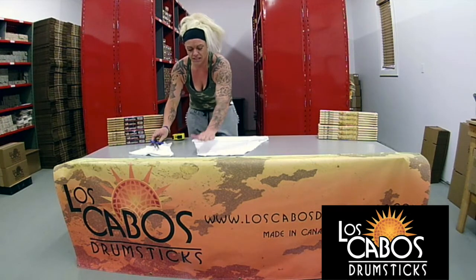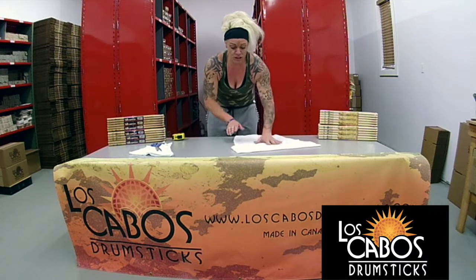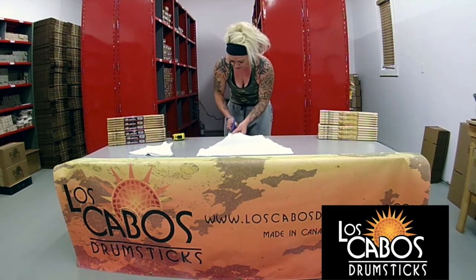Like you can see, I cut one side too much than the other side. So I'm just going to flip it around and take some more off. Not a very big deal.